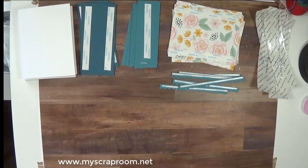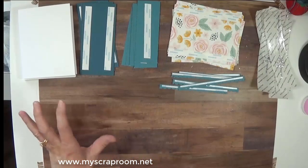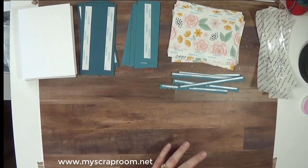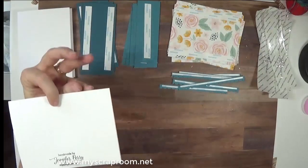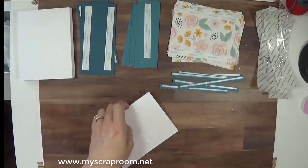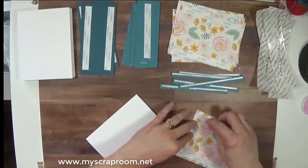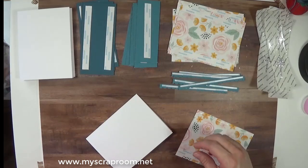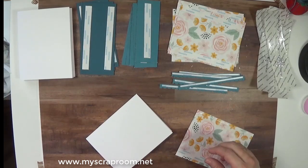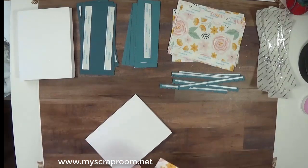Good morning! The light is a little bit better this morning, so we can continue working on the You Are More card kit. I went ahead — just took about five minutes — and pre-did the adhesive on all the components so we can just get ready and start rocking and rolling. I again have my name on the back of the cards already. It's supposed to be stormy later, so I'm trying to get this done before the rain comes and before I lose my light again.